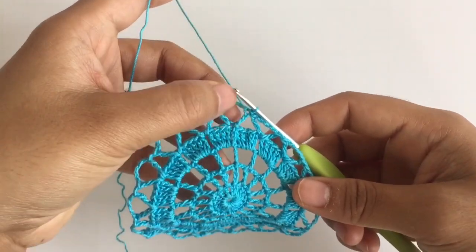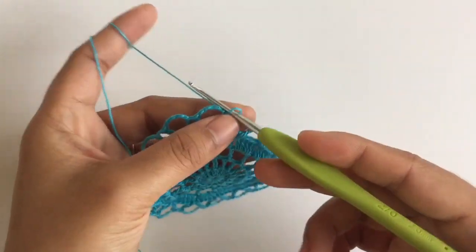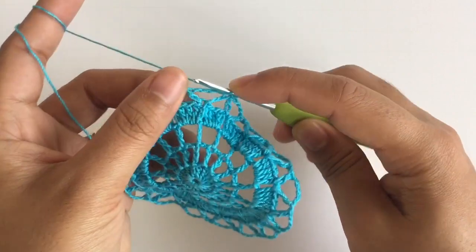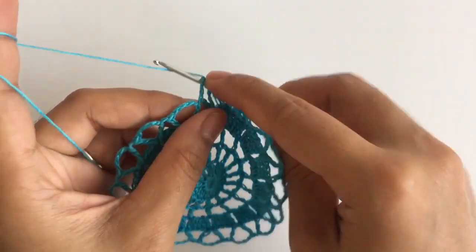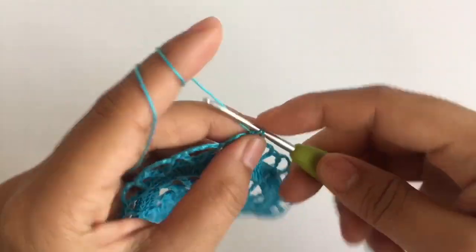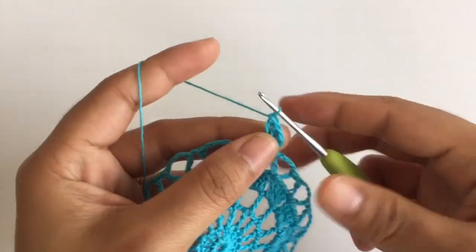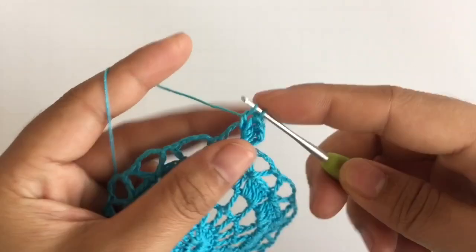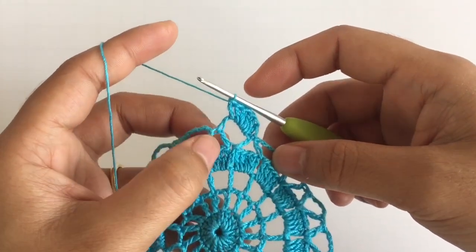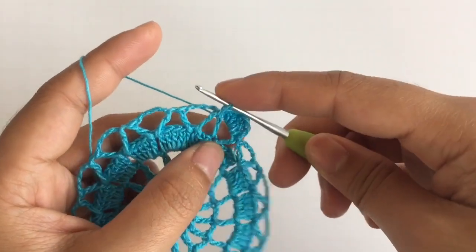For row 6, in each gap here, we're gonna make 6 double crochets. This is the final row. So first, you don't need to make any chain — just yarn over, insert the hook into the gap, pull up the loop, pull out 2 loops, pull out another 2 loops. That's the first double crochet. Make 6 double crochets into that gap. When you have 6 double crochets, you're gonna slip stitch into this little gap right here — insert the hook, pull up the loop, and pull it through.